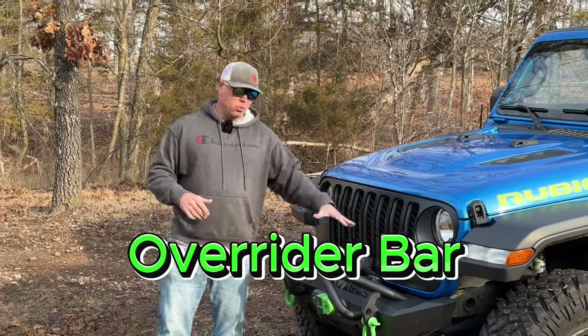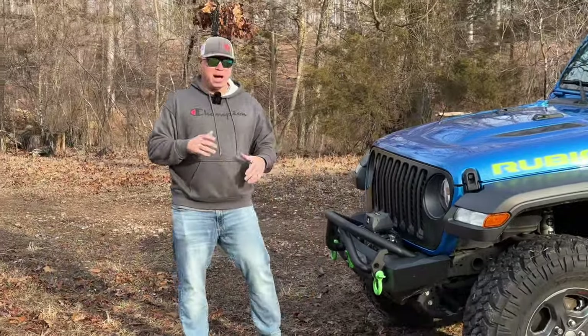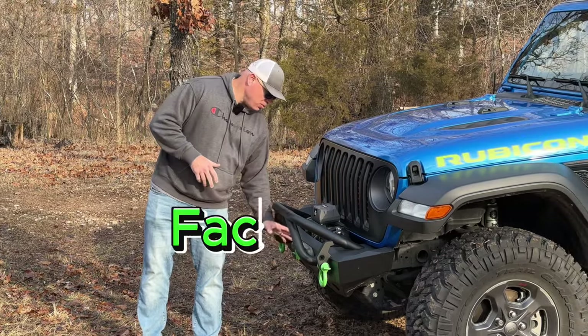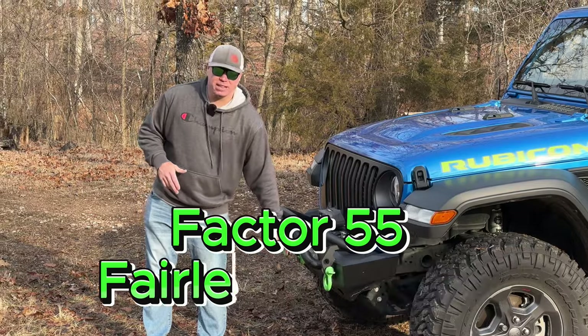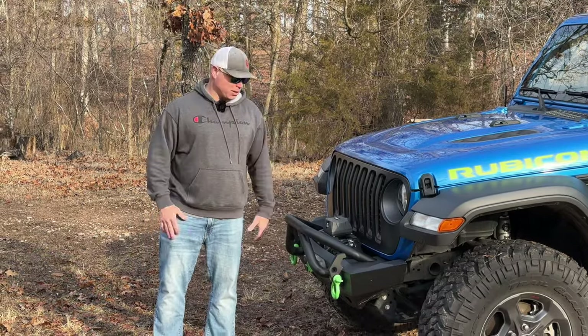Because I won the winch and didn't have to spend that money on it, I went ahead and upgraded some of the components. I opted for the Factor 55 Fairlead and the Factor 55 Flatlink in green, which matches the accent to the blue and green theme that I've got on the Jackmonkey Jeep.